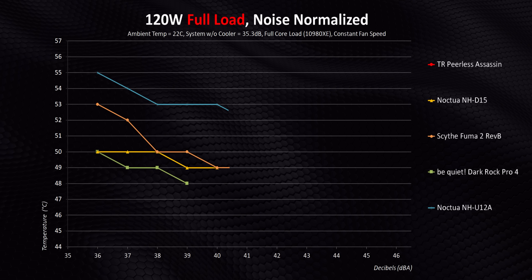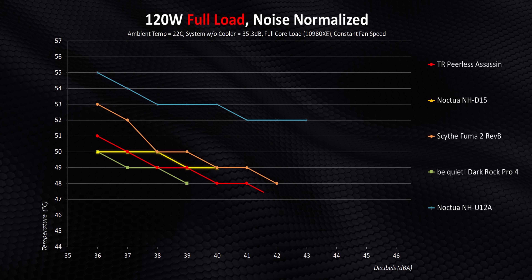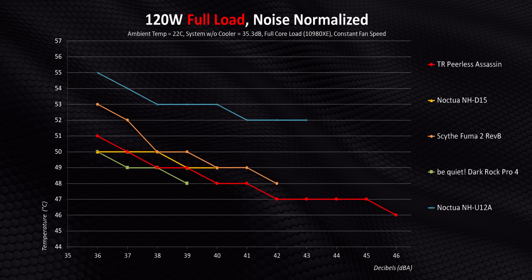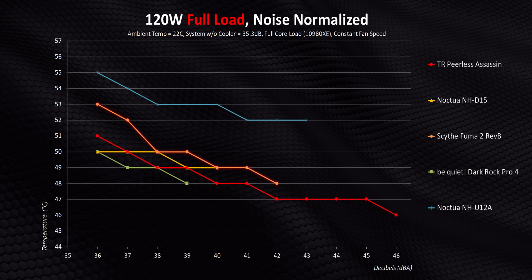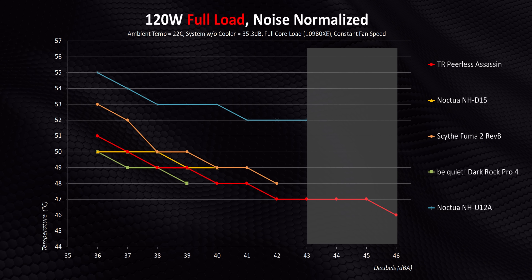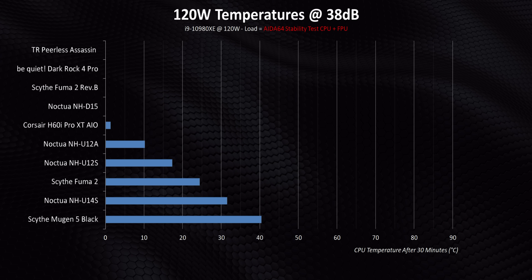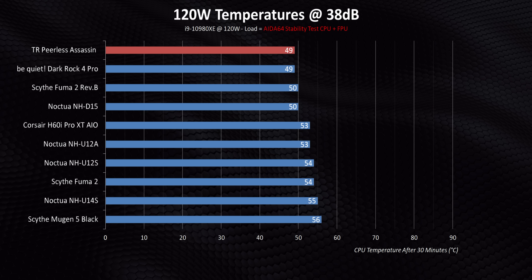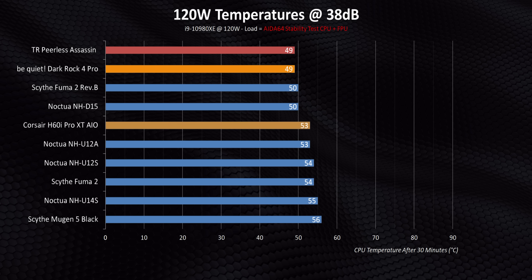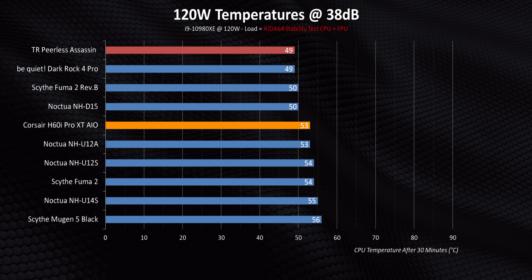At lower decibel levels, the Peerless Assassin can run right alongside the best of the best — so everything everybody was hoping for. That means the Noctua D15 and Be Quiet Dark Rock Pro 4 are in for a world of hurt when it comes to price to performance here. It also manages to beat the new Fuma 2 by a few degrees and just demolishes the Noctua U12A at every single decibel level. But it also has an extra gear since its fans are some of the fastest running here, so performance can get even better if you're willing to put up with more noise. Normalizing to a constant 38 decibels — at this almost inaudible level, it beats the D15 while matching the Pro 4. And that AIO from Corsair? It's just so hard to recommend a liquid cooler when combining noise with overall cooling performance.